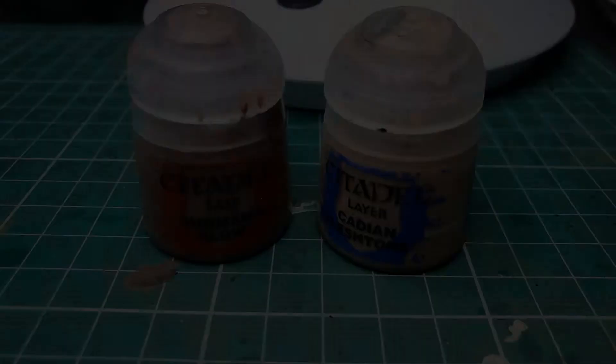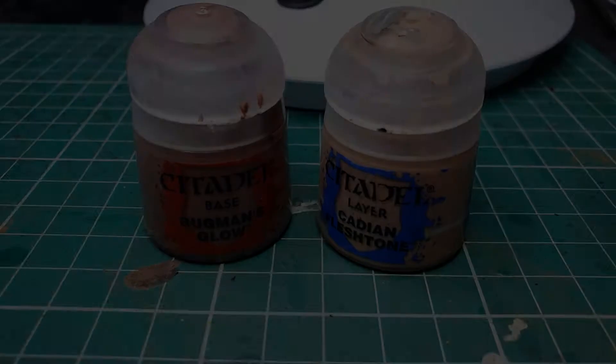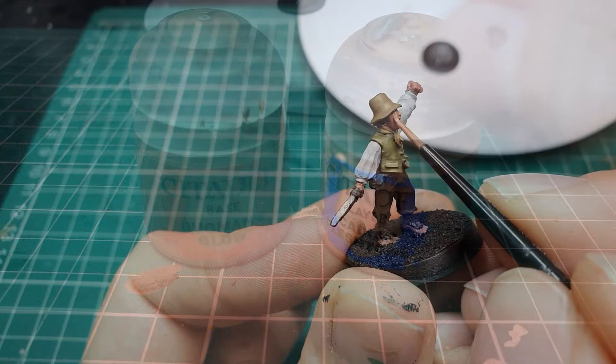Now we're going to use a mix of Bugman's Glow and Cadian Flesh Tone and just apply an interim layer to strengthen the skin tone for the following wash stage. Apply this all over the face, hands and feet as we did with the original base coat.